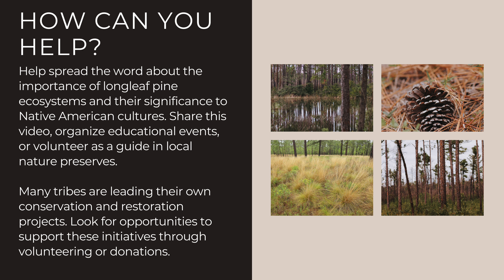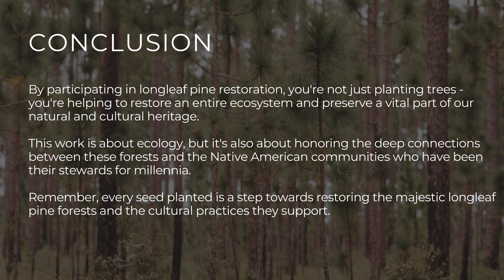Organize an educational event. Many tribes are leading their own conservation and reforestation projects — look for opportunities to support these initiatives through volunteering and donations. By participating in longleaf pine restoration, you're not just planting trees; you're helping to restore an entire ecosystem and preserve a vital part of our natural and cultural heritage.